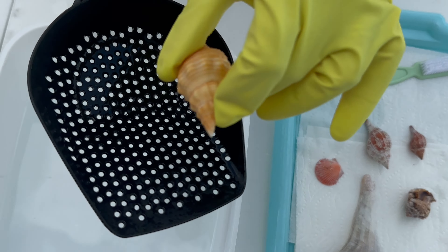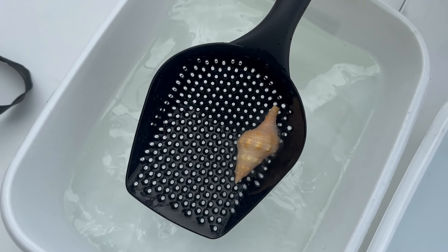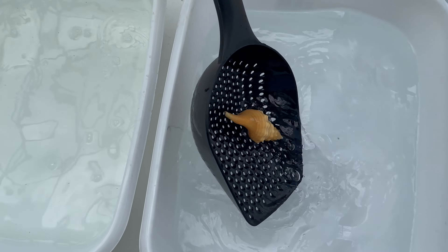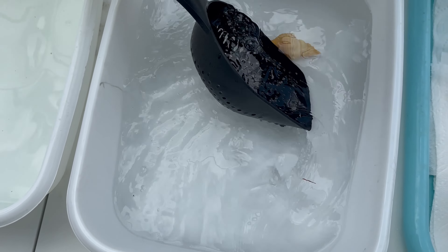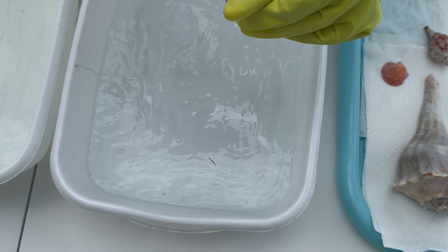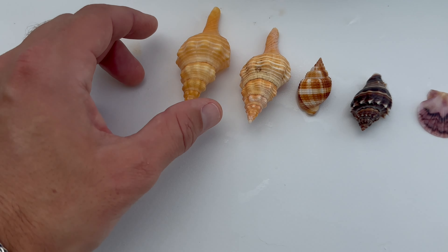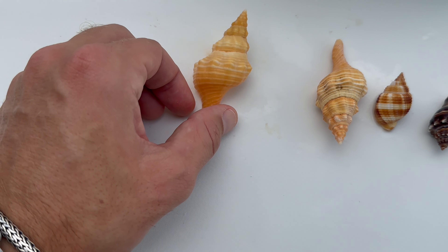I'll go in and do this one that had all the periostrum off — this is its last process, dipping at the end of the whole process. What you're left with is a perfect horse conch — perfect pony right there. The size everybody wants to find. It's just flawless.